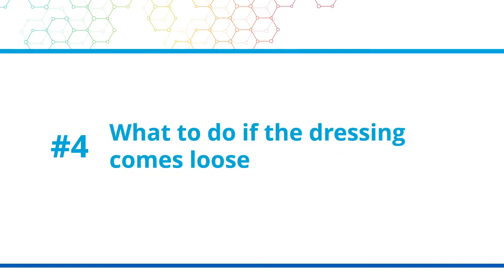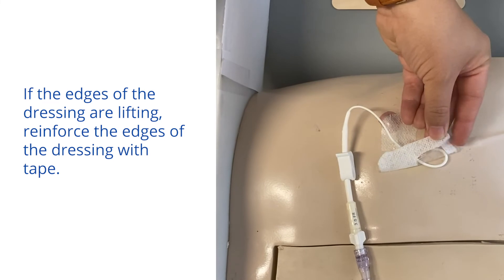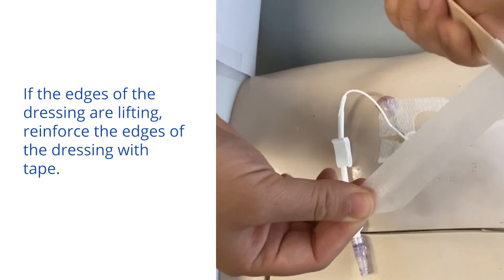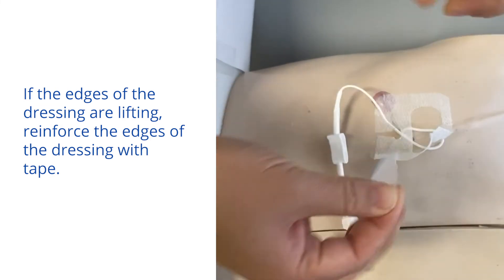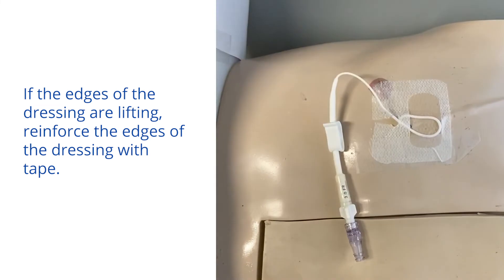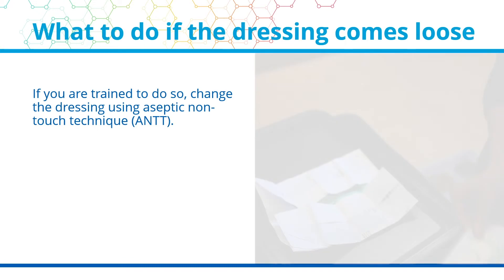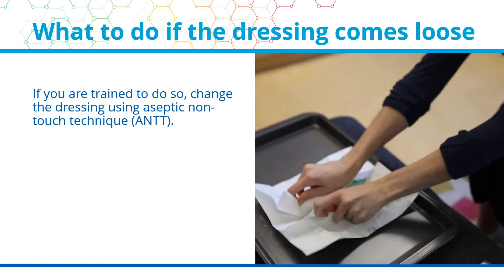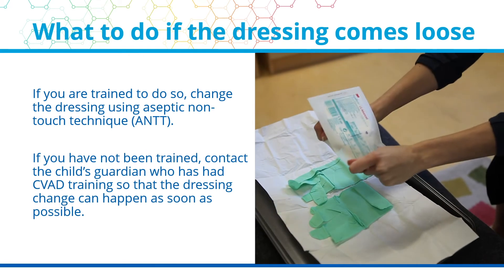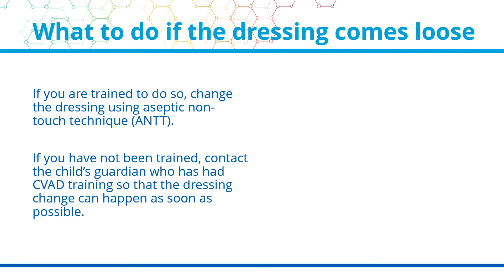What to do if the dressing comes loose. If the edges of the dressing are lifting, reinforce the edges of the dressing with tape. If you are trained to do so, change the dressing using aseptic non-touch technique or ANTT. If you have not been trained, contact the child's guardian who has had CVAD training so that the dressing change can happen as soon as possible.